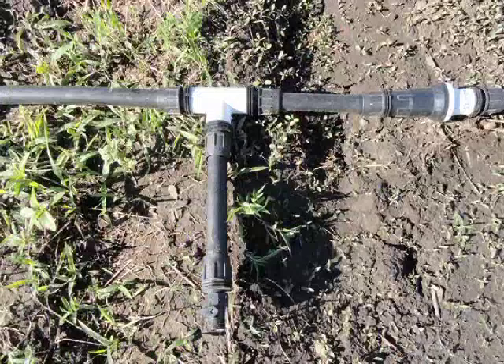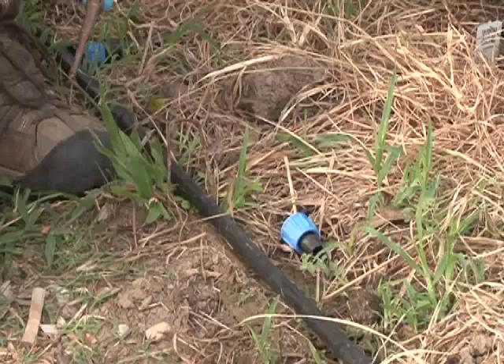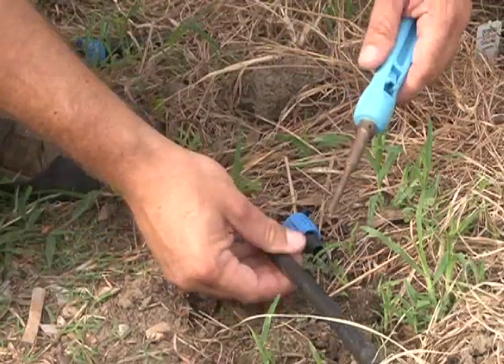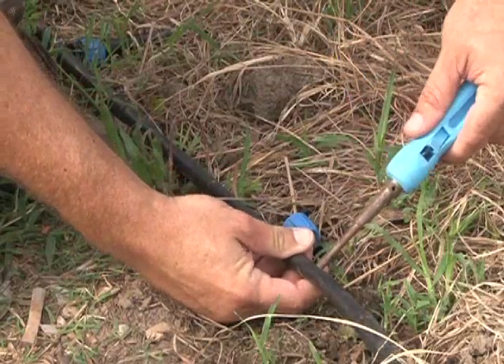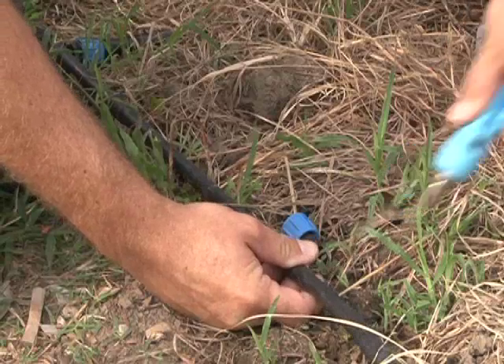The next thing you want to do is assemble your header pipe. The header pipe is basically the poly pipe that runs along the end of the garden and distributes the water to each of the drip tubes or drip tapes. Once you've laid down the header pipe, go ahead and punch holes in it to make spots for the connectors where your drip tape or drip tube will attach.